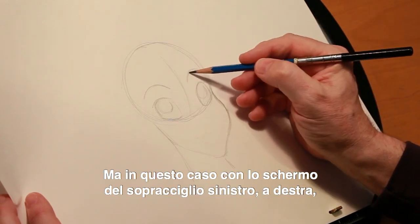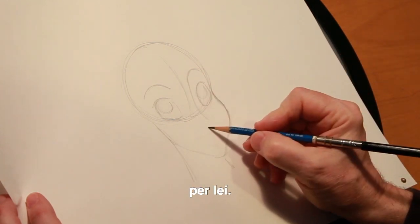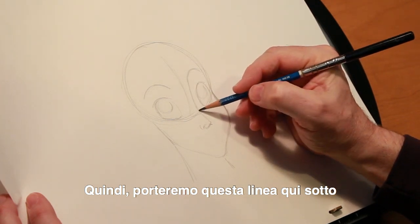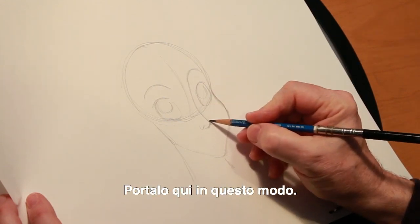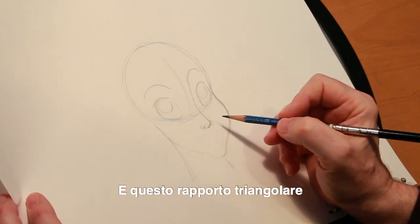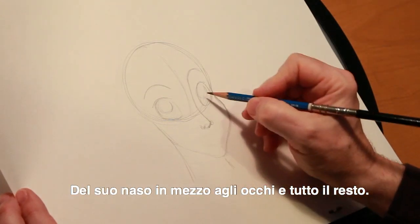The eyebrows fit right over the eyes, just as yours do at home — you can look in a mirror and see that your eyebrows are right over your eyes, like that. But in this case, with her left eyebrow on screen right, this is going to become important in terms of creating a graphic image for her, in terms of the placement of where her nose is. We're going to bring this line down, which would be the top or bridge of her nose, and bring it down here like this.